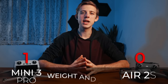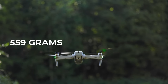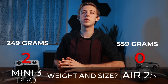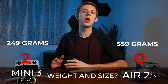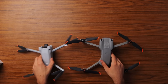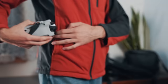Next up we have weight and size. The Mini 3 Pro weighs in at just 249 grams or 8.8 ounces, and the Air 2s comes in over twice as heavy at 559 grams or 1.3 pounds. Being under 249 grams means you deal with a lot less restrictions in most countries, and here in the US you won't have to register it for recreational use, although if you want to make money with your drone you will still have to register it and get a Part 107 license regardless of weight. Both drones have a similar footprint but the Mini 3 Pro folds up much smaller, making it easier to fit into a backpack or even a pocket.